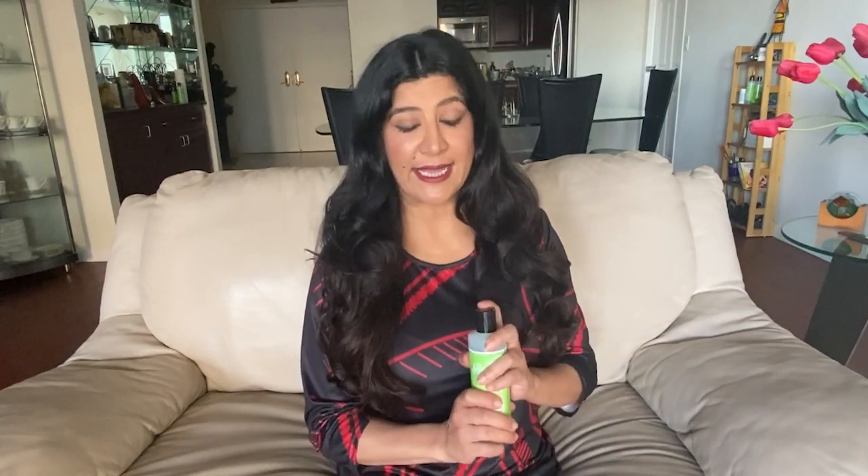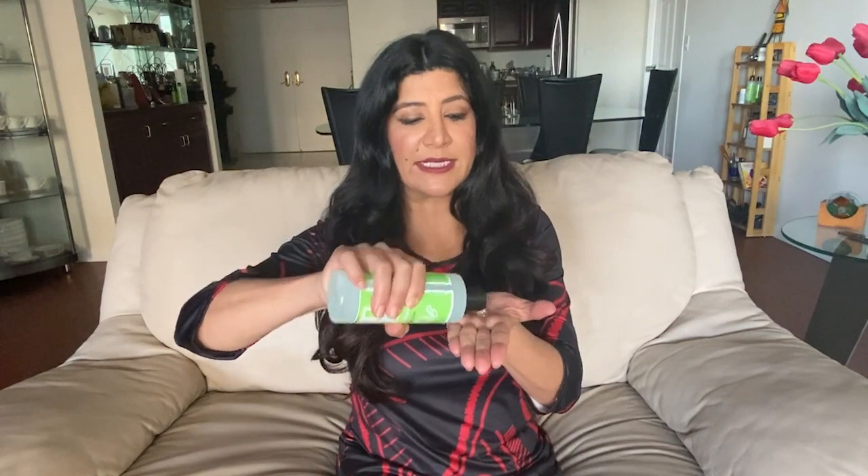Let's talk about hand sanitizer. What we need to do is take about a dollop, which is about a dime size, and make sure that we rub it not only on our palms, but between our fingers and the back of our hands. We're supposed to rub it for about 20 seconds — you can sing Twinkle Twinkle Little Star, which is about 20 seconds long, or any of your favorite songs.